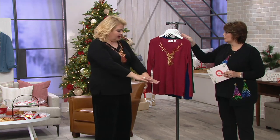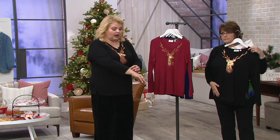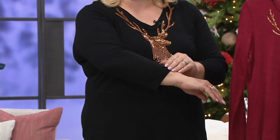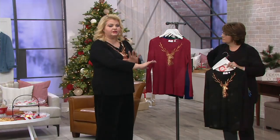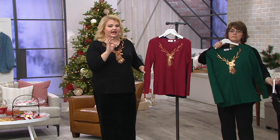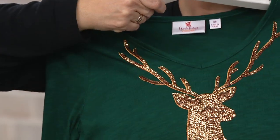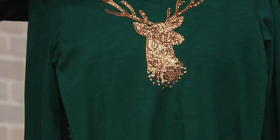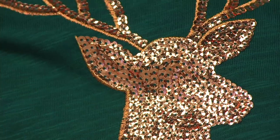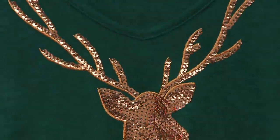I have long arms, so long sleeves do tend to look a little short on me — just so you know. The fit looks great on both Maria and Sue. We give you this beautiful V-neck; the back and the sleeves are clean. But what makes this top incredibly special is that rose gold sequin reindeer, and then we have some embroidery on there as well — just gobs and gobs of sequins. This is a statement piece.